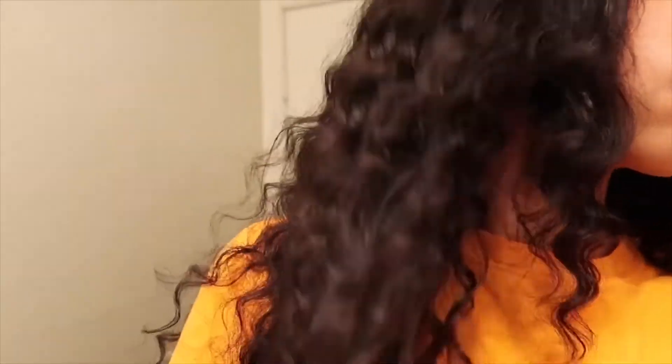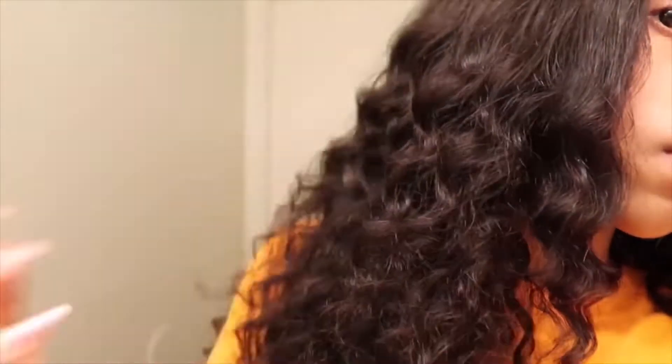This is what the hair looks like after I installed it. I did not co-wash this hair or anything like that — I just put it right in, and as you can see this hair is so soft and so bouncy. It's also true to length; the longest inches I had in here was 22.